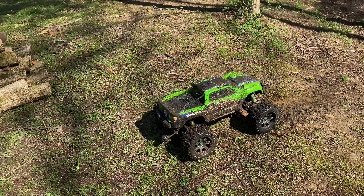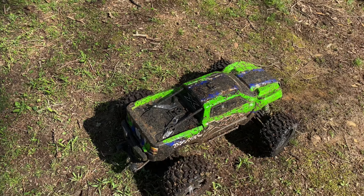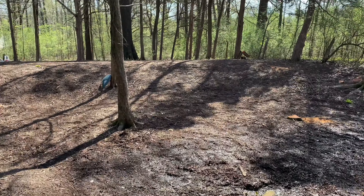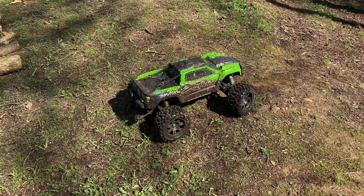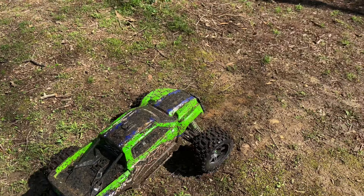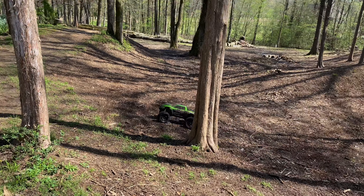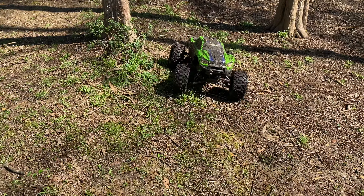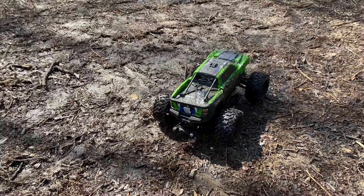I just got done with a mud bash video — if you want to go see that, check that out, it was epic. But now look at all these natural hills, beautiful natural hills, and look at this beautiful natural X-match. I think those will make some pretty good jumps. Before we go over there, make sure you comment, like, and subscribe. Let's go!